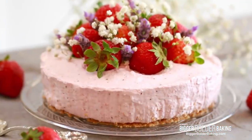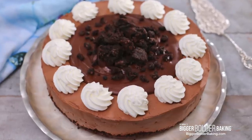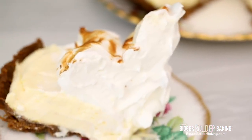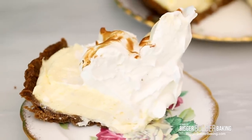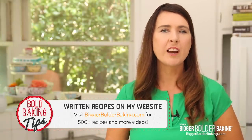Hi Bold Bakers! It's no secret that I love a good cheesecake. To date I have made a strawberry cheesecake, a cookie dough cheesecake, and even a decadent brownie cheesecake. Now that spring has sprung, this is the perfect time to share a recipe for a lemon meringue cheesecake. It's absolutely delicious and it's no-bake. The recipe can be found on BiggerBolderBaking.com — check out my website because I've got new recipes up there all the time.